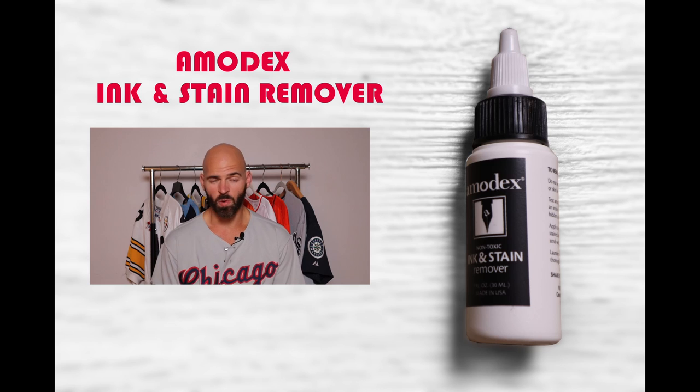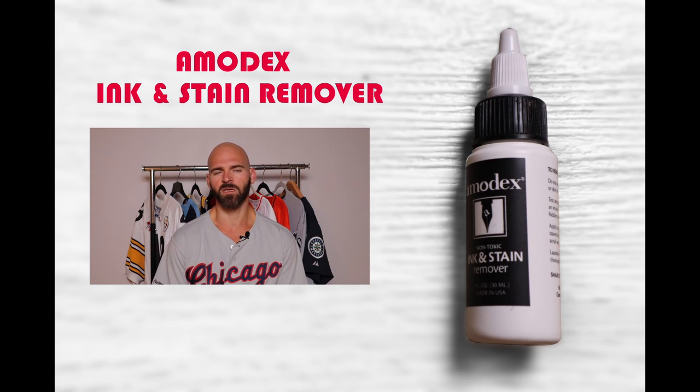Next we have Amidex Ink and Stain Remover. This one wasn't bad — it comes in a small bottle, and what I like is it's small and pointy enough that you can actually trace out over the signature, which is what I did. I left it overnight, then used hot water and a toothbrush, and it came out a decent amount. It wasn't the best on the list, but it did a little bit better than the ones previously mentioned.